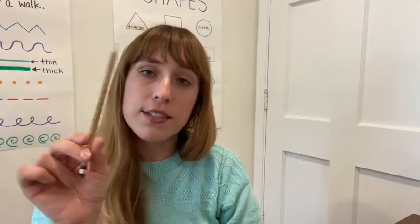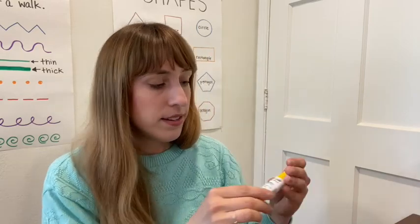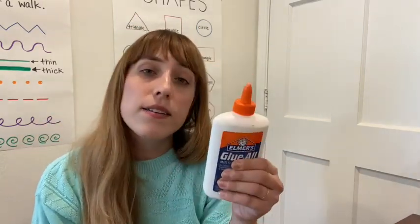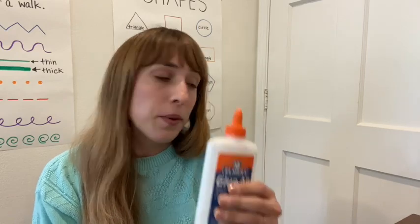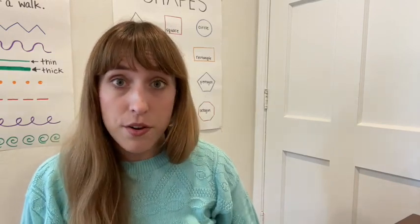You are also going to need a pencil, a pair of scissors — and if you don't have scissors, that's okay too — and some glue. You can use a glue stick or regular white glue. So go ahead, you can pause the video now and go gather all of your materials. Okay, so now that we have all of our art materials ready, we can go ahead and start.